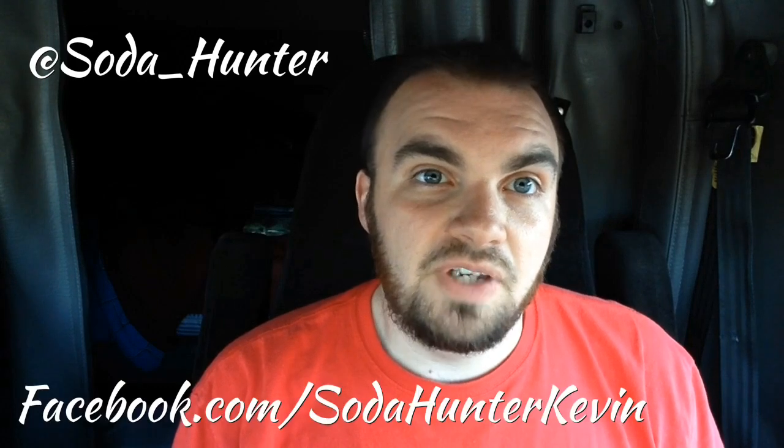If you like this video and like what you see, follow me on Twitter at Soda underscore Hunter, Facebook.com slash Soda Hunter Kevin. Subscribe to the channel, like the video, comment on the video. Have you had any of the other Fantas? Which Fantas did you like from Mexico or America? Do you like the American ones better than the Mexican ones? I don't see how you can, but if you do, talk about it and let me know. Until next time, thank you for watching.